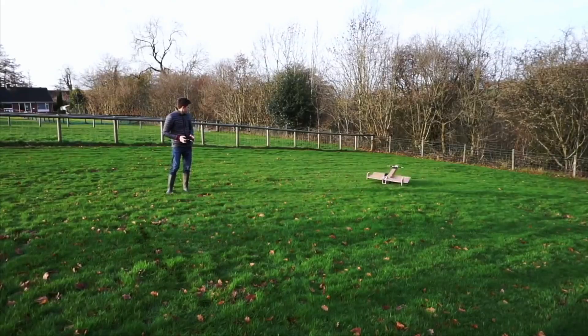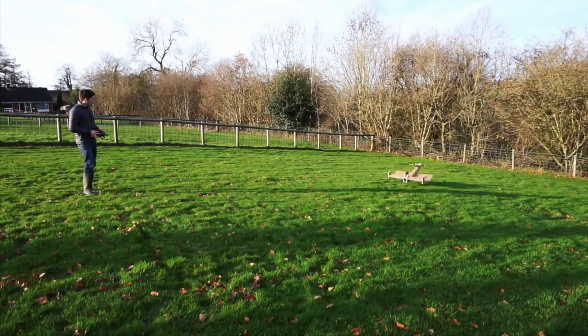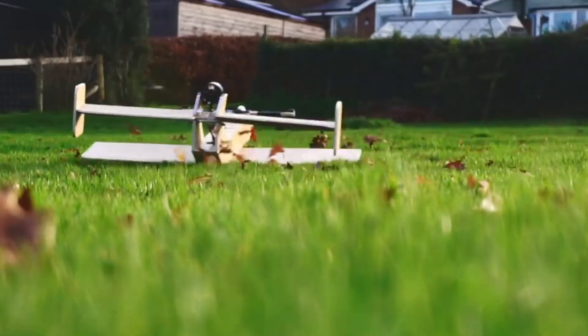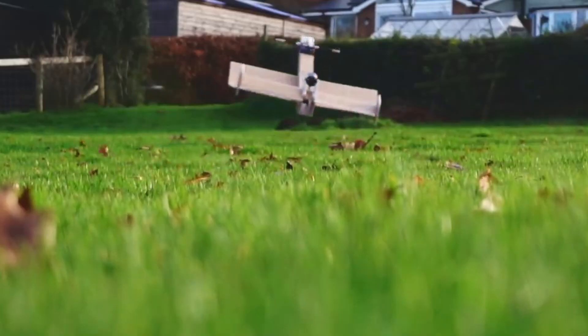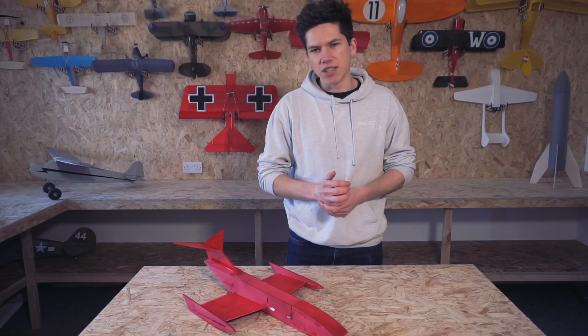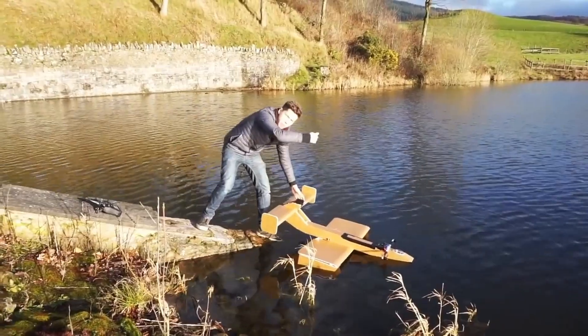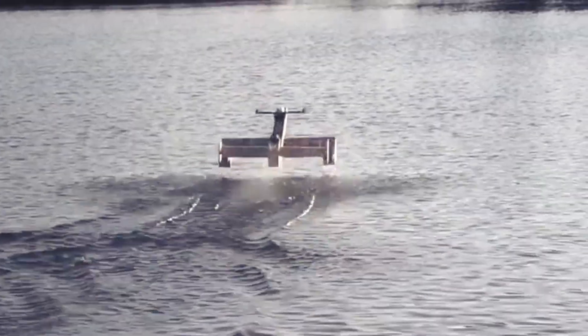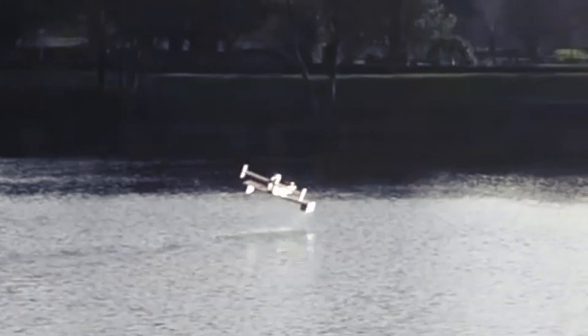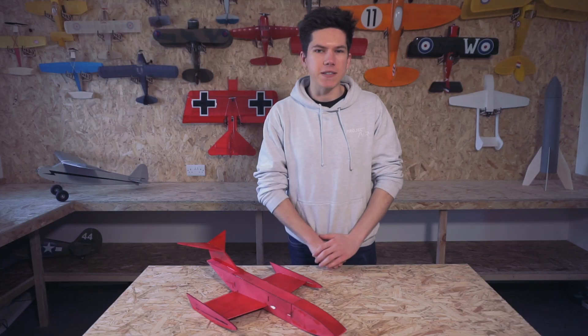The previous Ekranoplan I built taught me a lot about the fine margins of getting into ground effect. You needed a lot of power to get off the ground but then had to back off the throttle to ensure that you didn't end up taking off and flying like an aeroplane, which is what I did a few times. I hadn't really ironed out all of that previous Ekranoplan's problems before I took it out on a lake to recreate the Caspian Sea monster, which ended up with a bit of an underwhelming splash in the end.